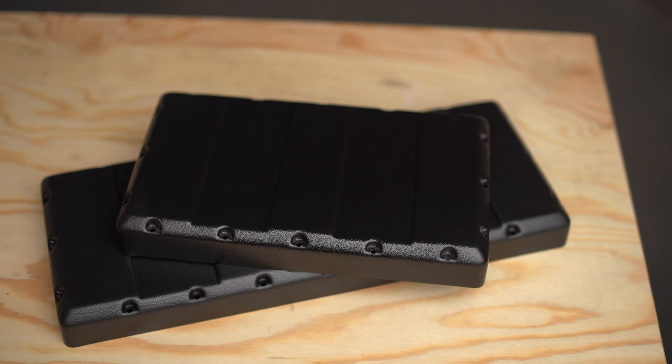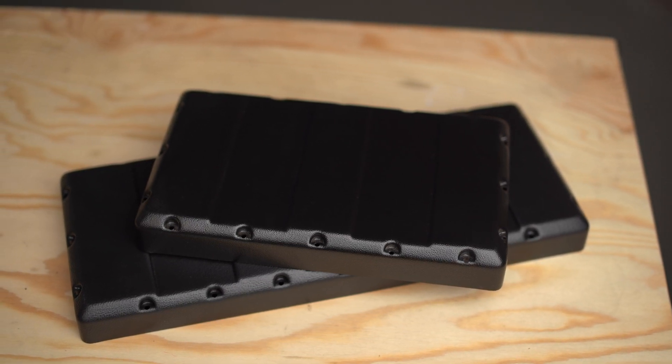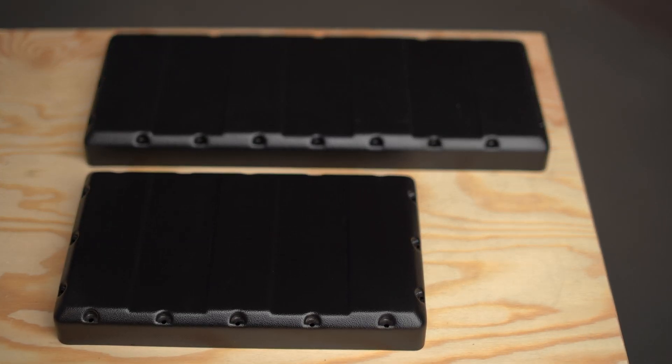Welcome back to another electric skateboard video. Today we are taking a look at the all-new mboards enclosures and how to install them. We have just announced and released our two new battery and ESC enclosures to replace our version one. We offer two different sizes: a smaller one and one that's about the same size as the last one.